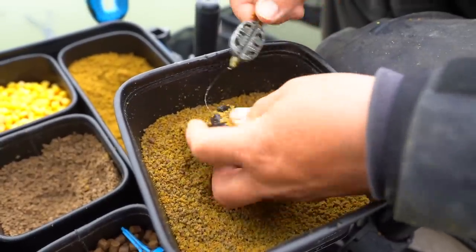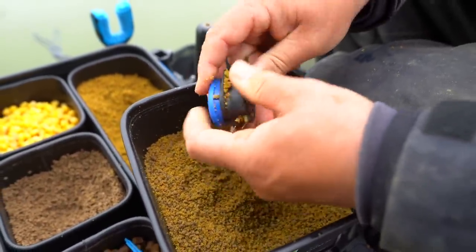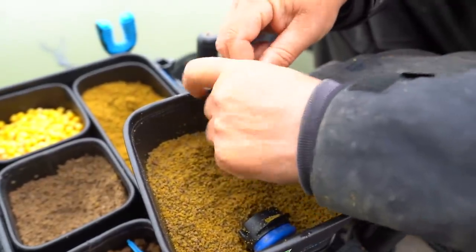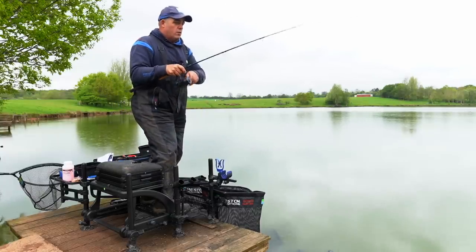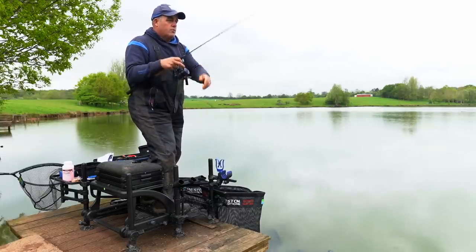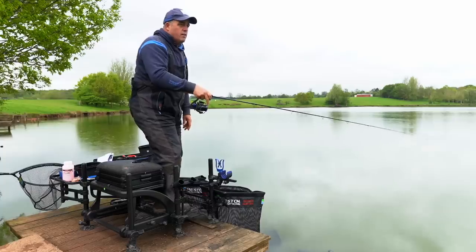On commercials now, some of these big fish — you know, waters with big fish — catching them down the edge can be really, really tricky on the pole. But if you do it this way you don't foul hook anything, and to be honest more importantly it's great fun, especially with a little rod like this.